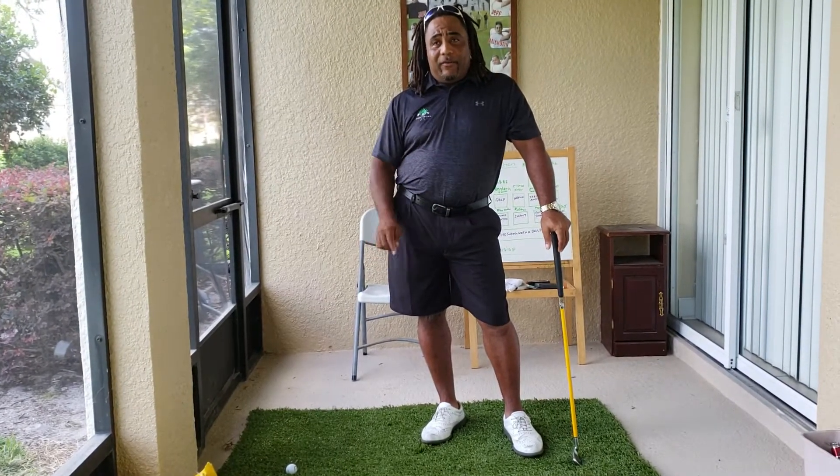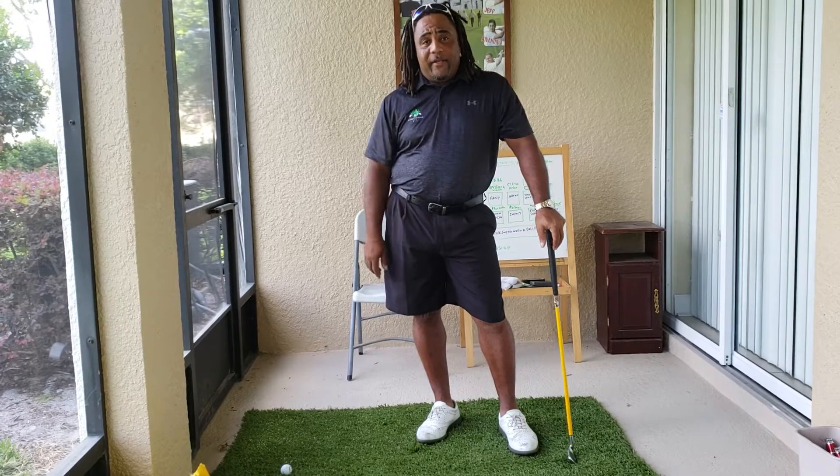Once again, this is Charles Calhoun, a.k.a. The Shade Tree Pro, and always good golfing.